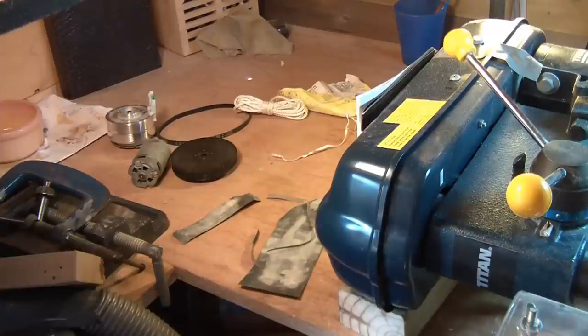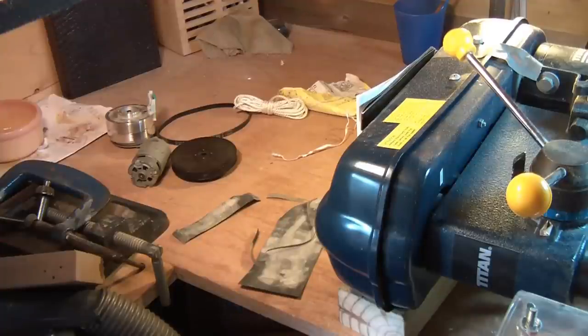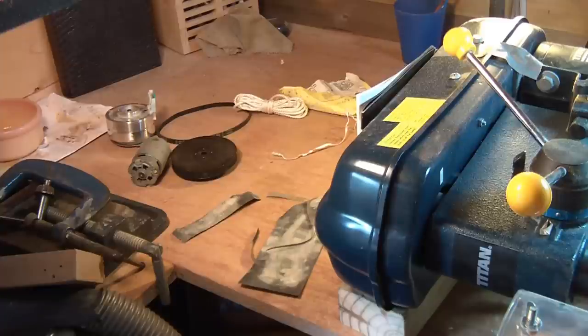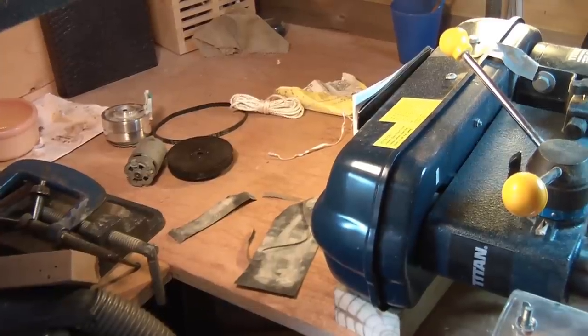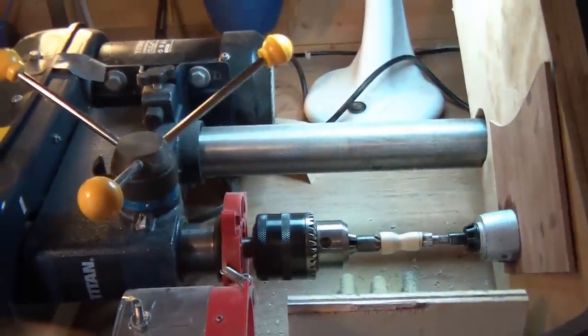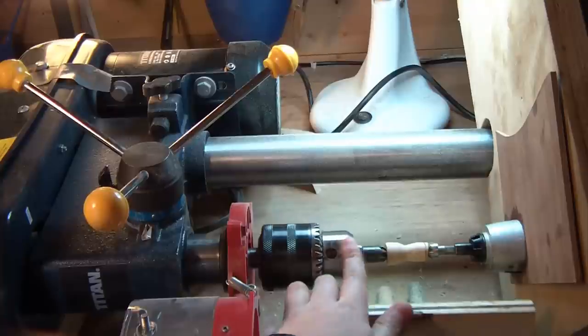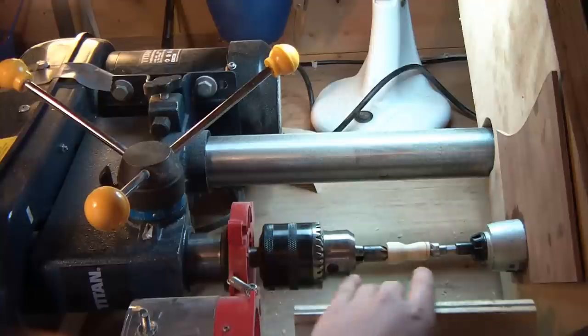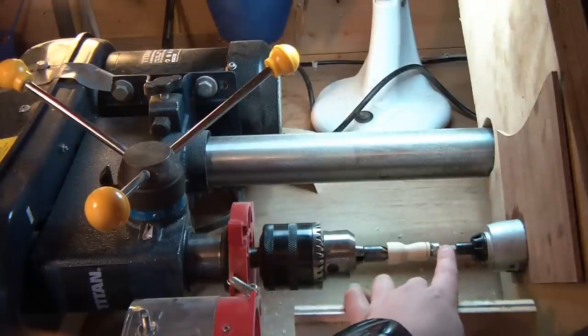I was going to do what most people do and use a powerful hand drill and some pipe to make a lathe like that, but I didn't think that would be powerful enough or big enough for what I wanted. So I used my pillar drill, turned it on its side, and in this chuck I've got a countersink bit, and in this bit I've got a countersink bit as well.